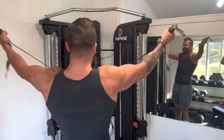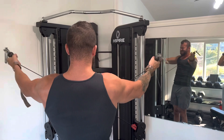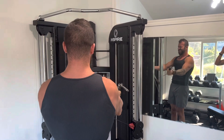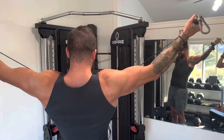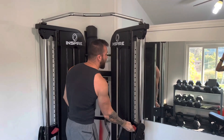As you can see I'm driving kind of back rather than up, so get those cables set just kind of at knee height or slightly higher, and then focus on just driving your hands backwards and squeezing everything in that mid back.